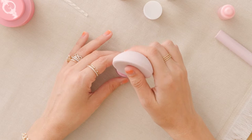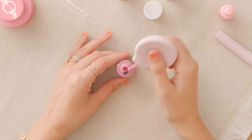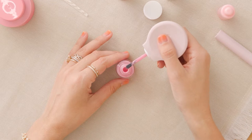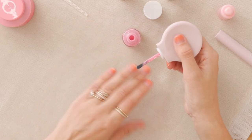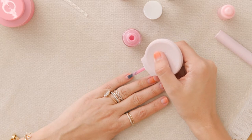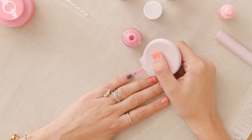Now we're ready to paint. I pull the brush towards me so the polish is on this side. I kiss the bottle a little bit, take a little polish off, and then I start in the middle of my nail and I push slowly towards the cuticle, don't hit it, and then I pull through.